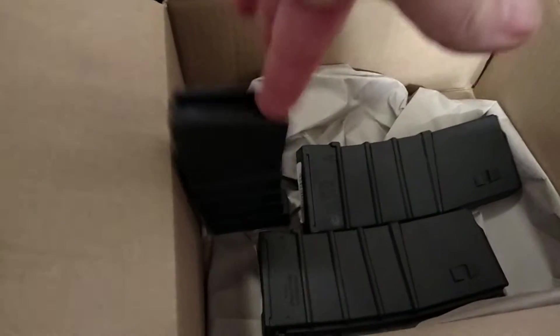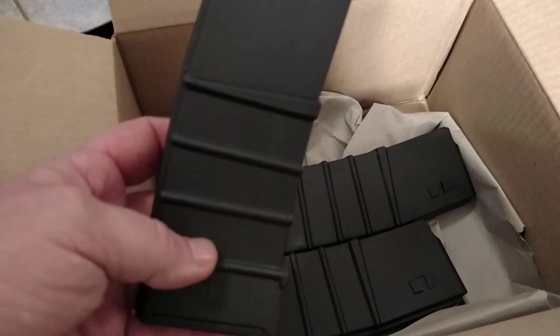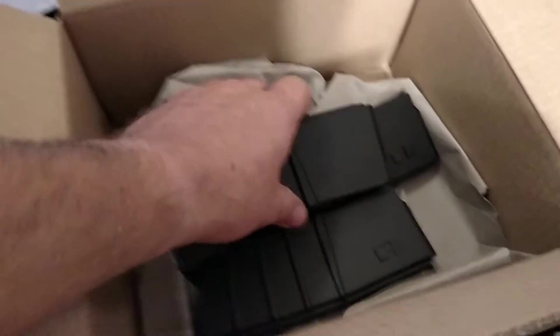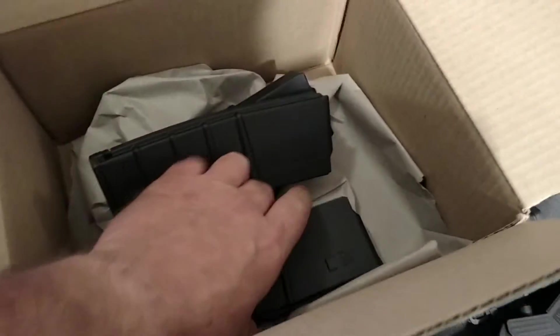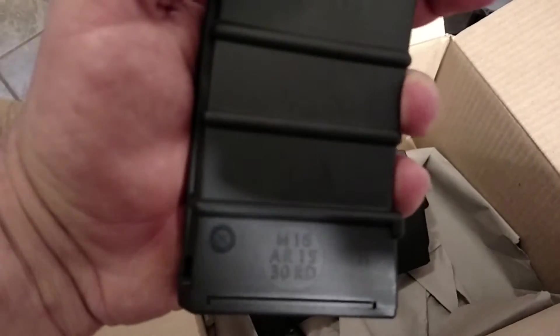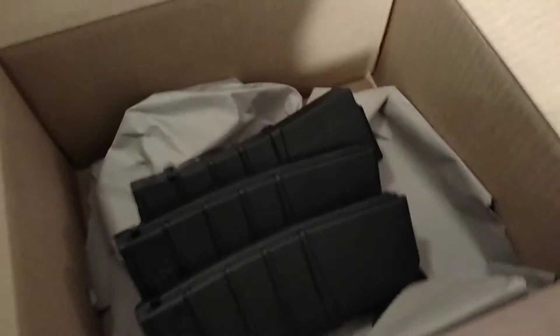I know these don't have the anti-tilt followers and I know they're considered junk. But for $4 — well, right at $5 — you can't beat them. I've used them and they work. As long as you ain't beat the hell out of them, they work. These now say M16, AR-15, 30 rounds, law and government use.